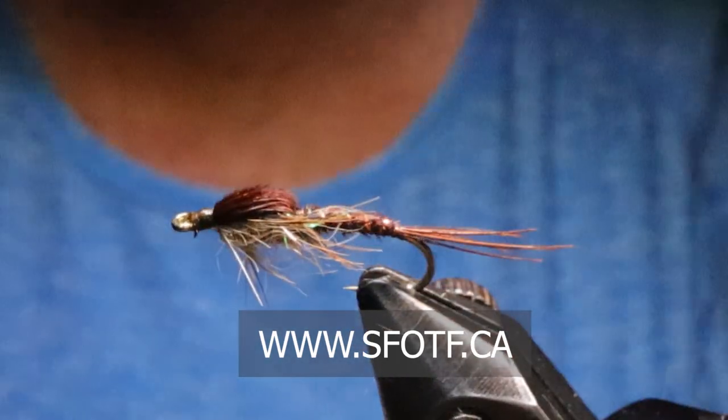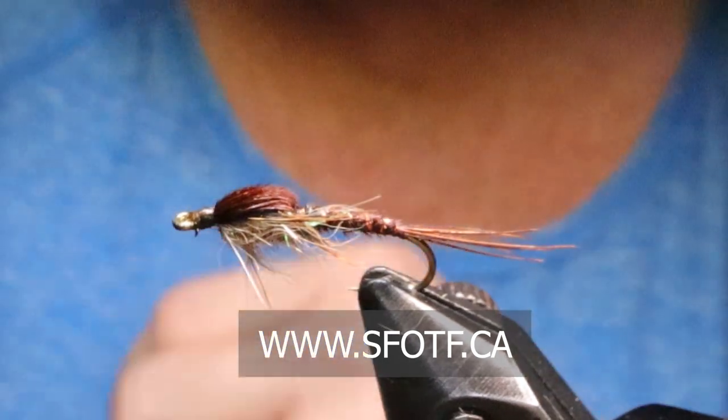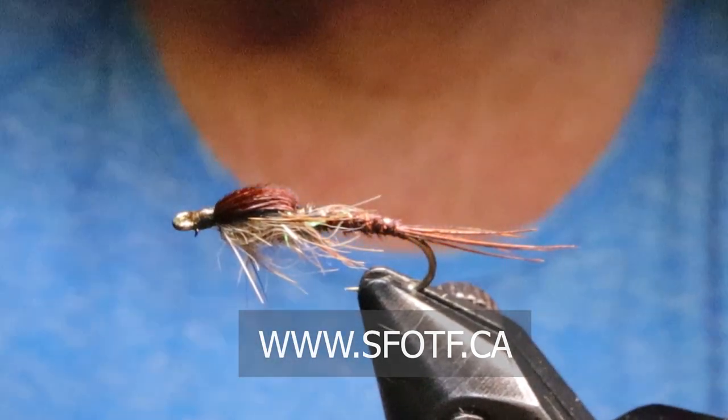There you have it — the micro glint mayfly pheasant tail. Thanks for watching this edition of On the Bench. Take care everyone, and tight lines!